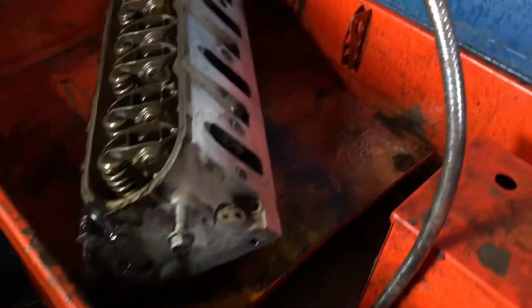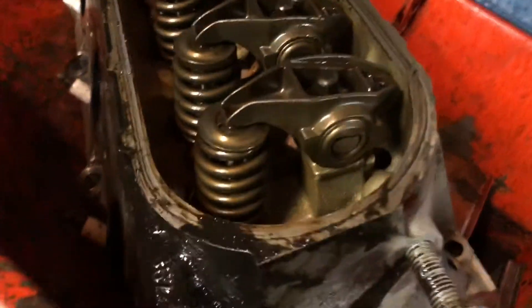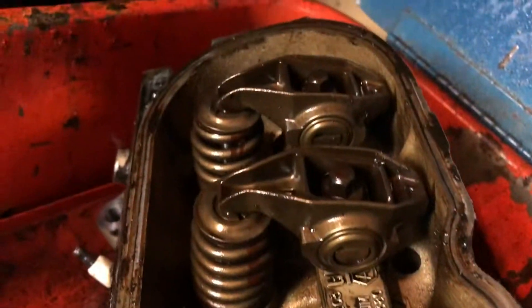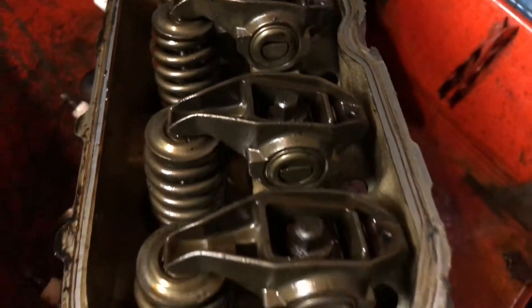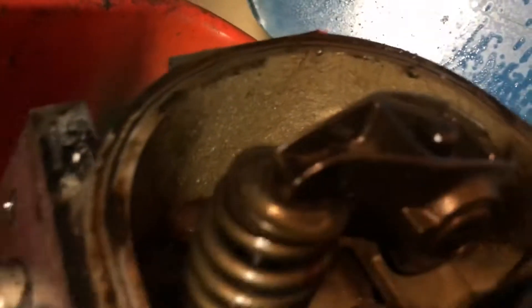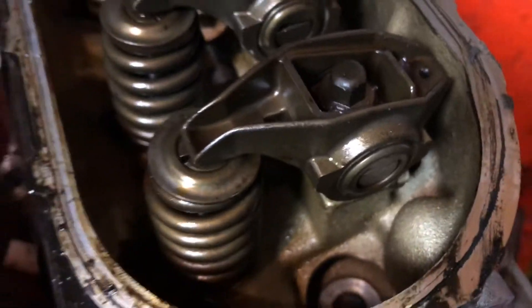Cleaning this one up right now, it's cleaning up pretty good. Dude, the inside of these heads are super clean — this one was super clean, holy cow. Even in the corners there's like nothing, and I didn't even touch this one yet. So I'm really happy about these heads, can't wait to run these.